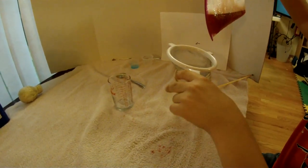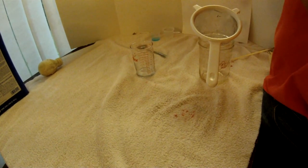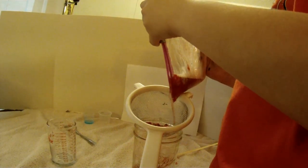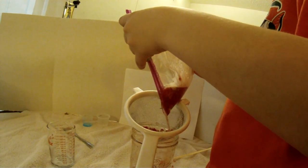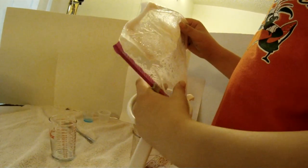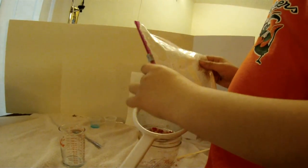Now we're going to use a strainer and open up our bag. The strainer is used to catch the strawberry liquids - not the strawberry itself, but the opposite - the strawberry liquid.